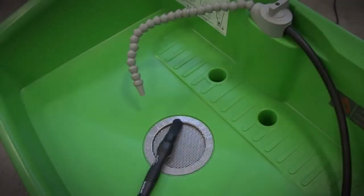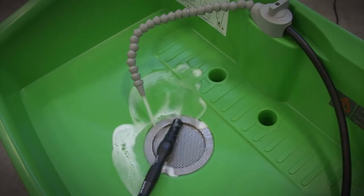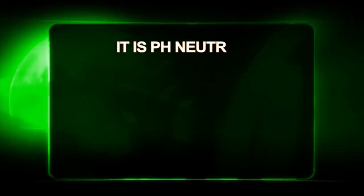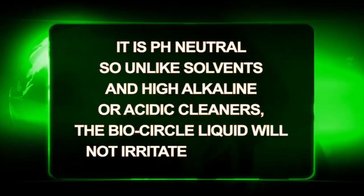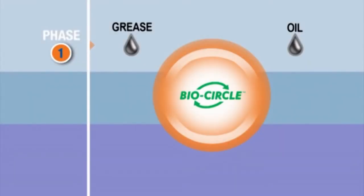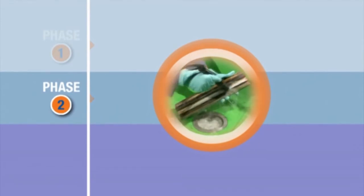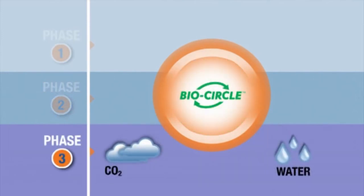You can be assured our BioCircle L Liquid is safe, although we cannot attest to other substances or parts that you are cleaning. It is pH neutral, so unlike solvents and high alkaline or acidic cleaners, the BioCircle Liquid will not irritate your skin. The science behind the liquid is a natural bio-remediation process. This water-based liquid contains microorganisms that digest oils and greases, converting them into harmless carbon dioxide and water, thereby cleaning the liquid in a self-renewing and self-regenerating way.